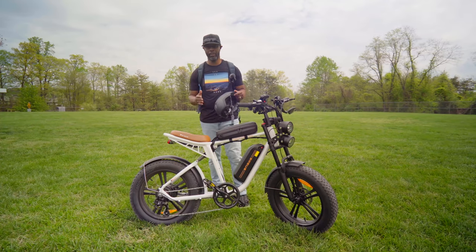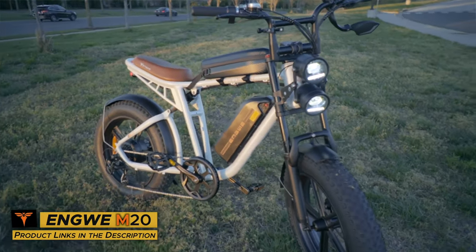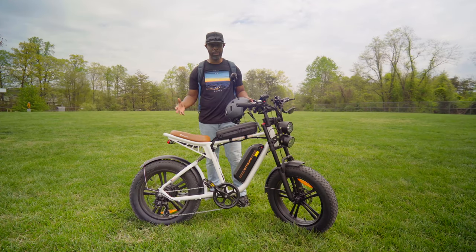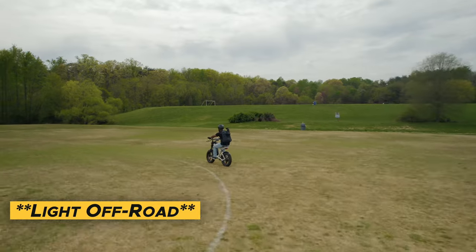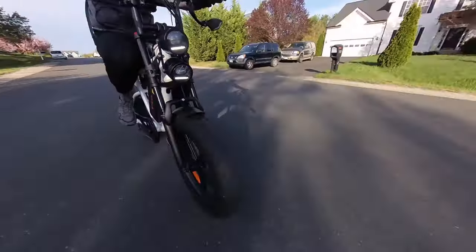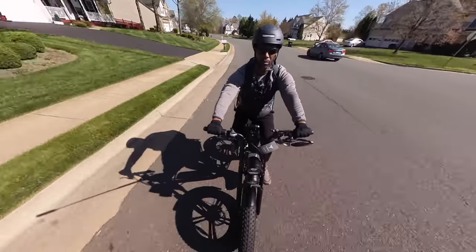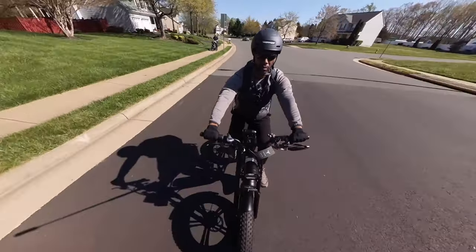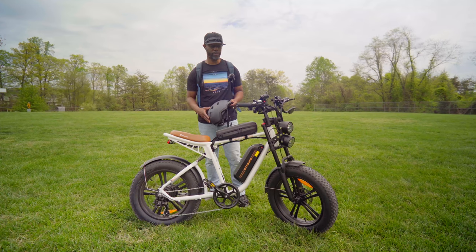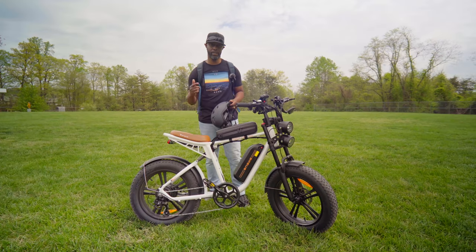What's going on everybody, welcome back to the channel. Today we're going to be taking a look at the Ingui M20 — a cafe racer slash moped style e-bike. It's great for commuters, great for off-roading, and just cruising around and having fun. We're going to go over the specs, the performance, do a top speed run, and see how it handles on road and off-road. At the end I'll give my honest impression and go over a few pros and cons. This is still a drone channel, but I had the opportunity to review this e-bike.